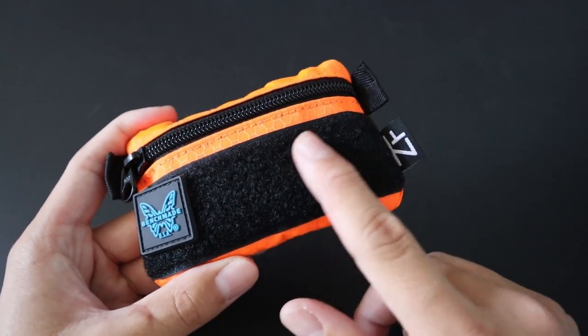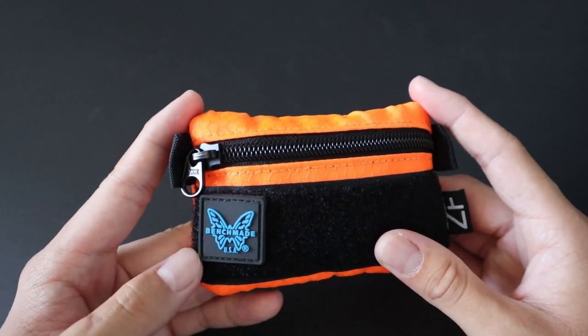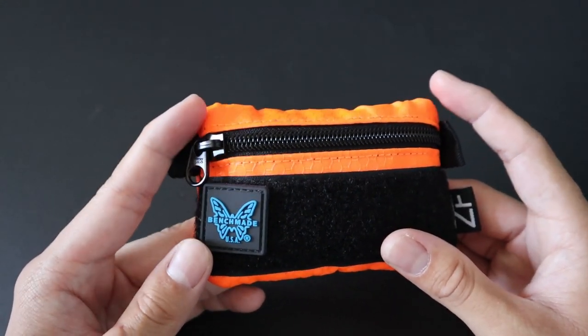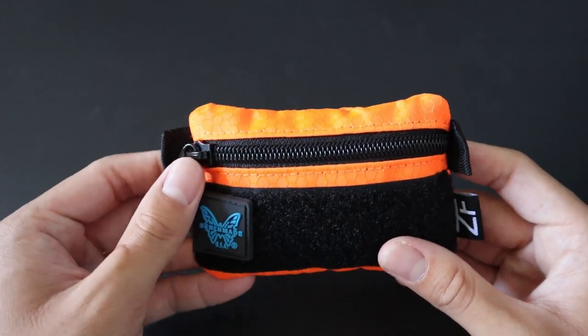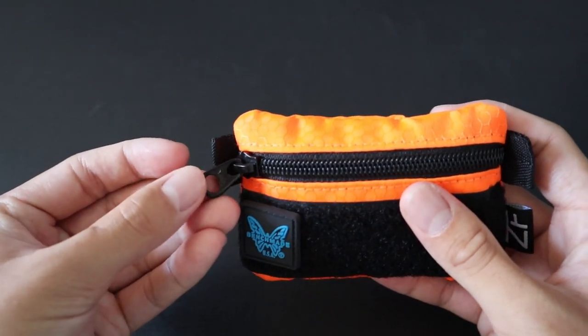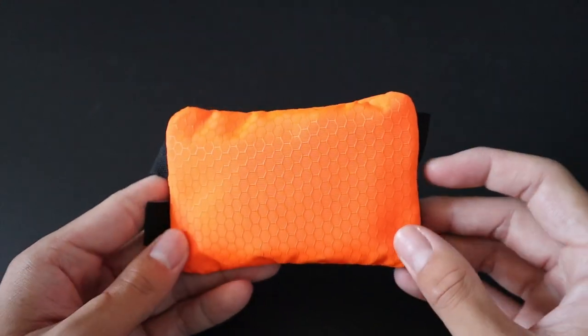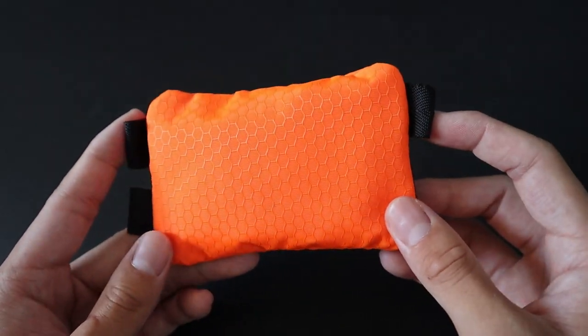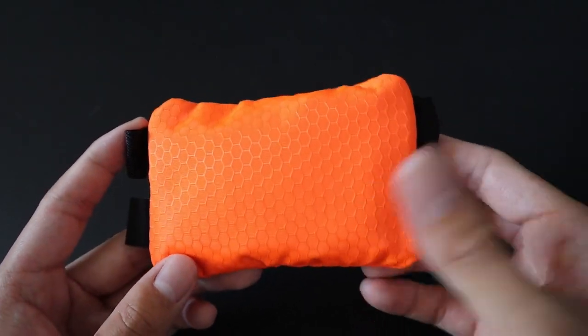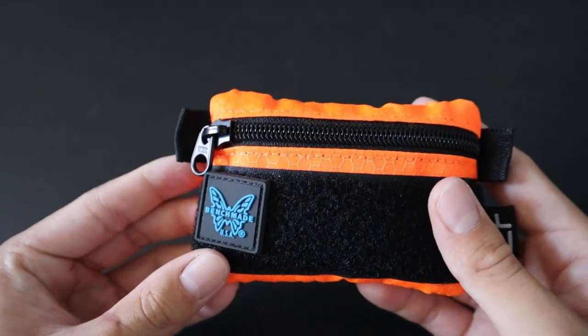You also get a Velcro patch to put on any Ranger eyes that you might have — I only have one, a Benchmade one I got for free with a Benchmade purchase. You can also hook things onto the tags or make the zipper longer with an extension. I got the very bright orange color because I wanted it to be high-vis, so if I were to set it down or lose it, it would be easy to find.